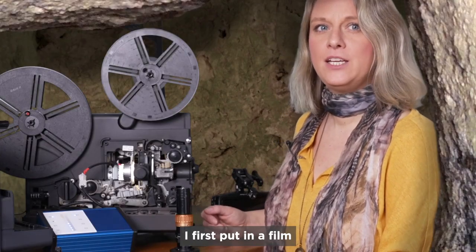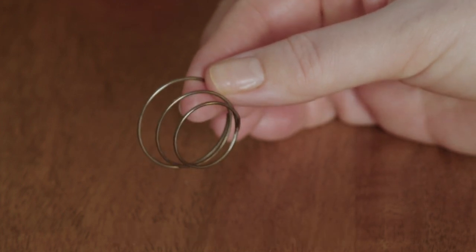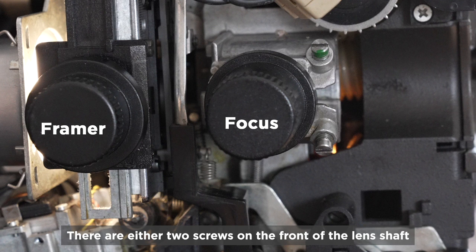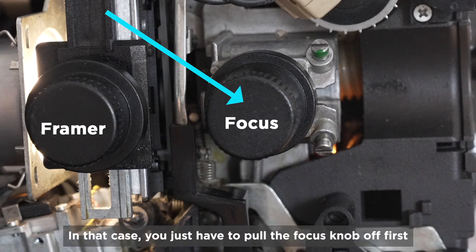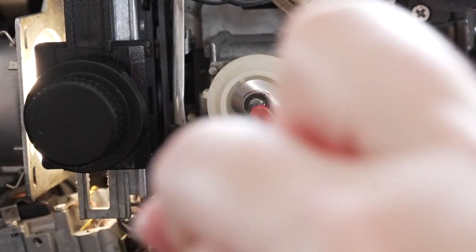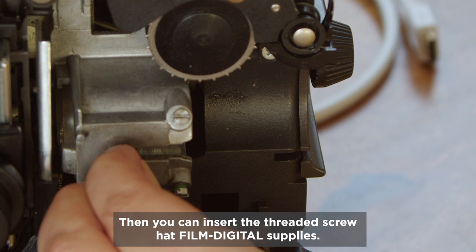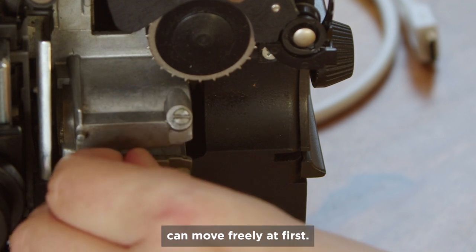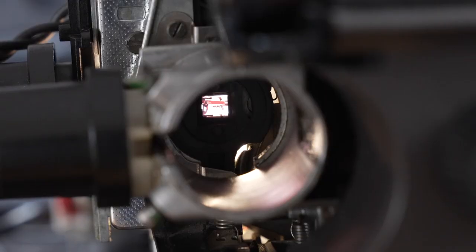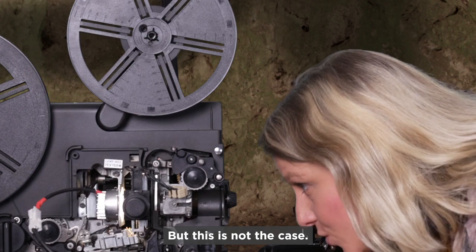Now to the lens. I first put in a film that I know was shot in focus. I removed the original lens and also removed the spring from the lens shaft. There are either two screws on the front of the lens shaft or just one, which is under the original focus knob. In that case, you just have to pull the focus knob off first and unscrew the bracket underneath. Then you can insert the threaded screw that FilmDigital supplies. Now I look into the lens shaft to see if perhaps the blade shutter is in the way and hides the image — but this is not the case.